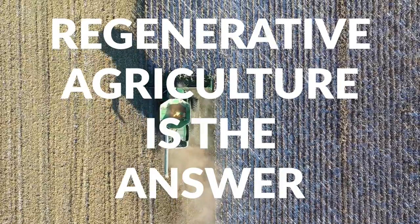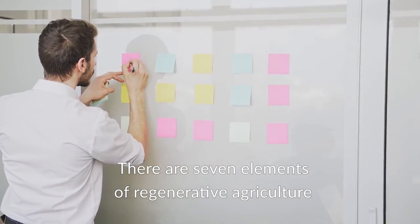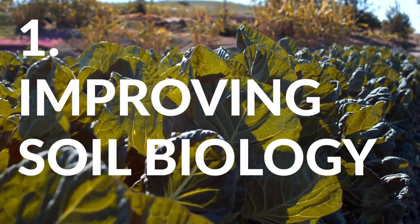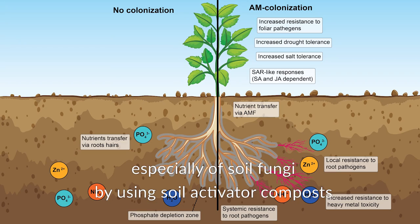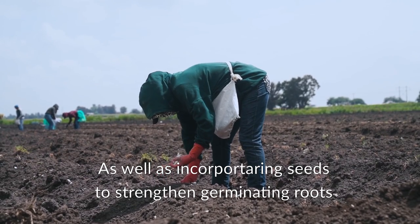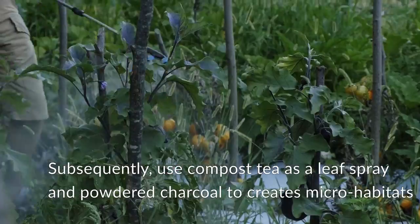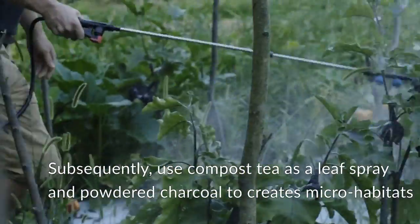Regenerative agriculture is the answer. There are seven elements of regenerative agriculture. The first element is to improve soil biology with high diversity, especially of soil fungi, by using soil activator composts. It's key to always include some cow dung, as well as incorporating seeds to strengthen germinating roots. Subsequently, use compost tea as a leaf spray and powdered charcoal to create micro-habitats.